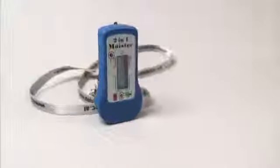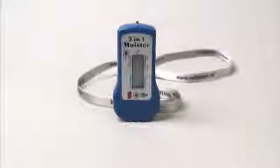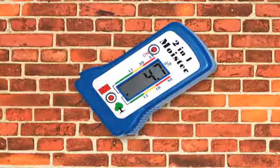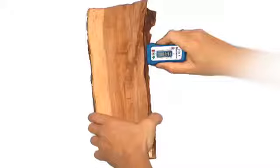The Moistek 2-in-1 Moisture Meter from Merlin is one of the world's smallest moisture meters. This handy moisture meter gives you the moisture content of building materials and all types of wood.